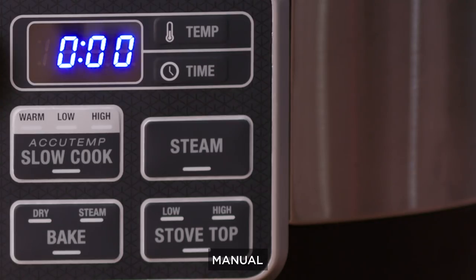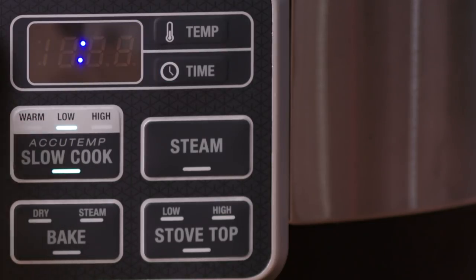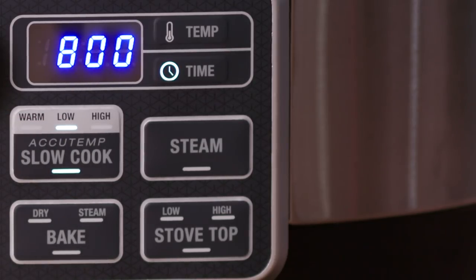The other half of the control panel has all of your manual cooking functions. Here you will also find the display panel which will show the time or temperature.